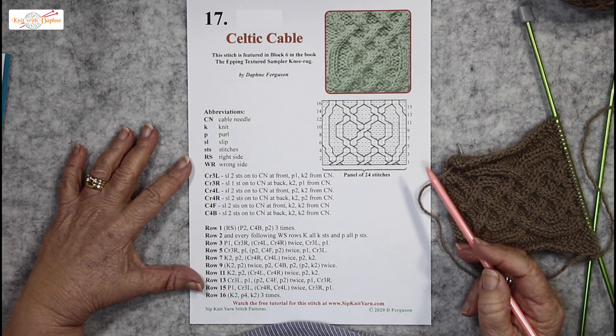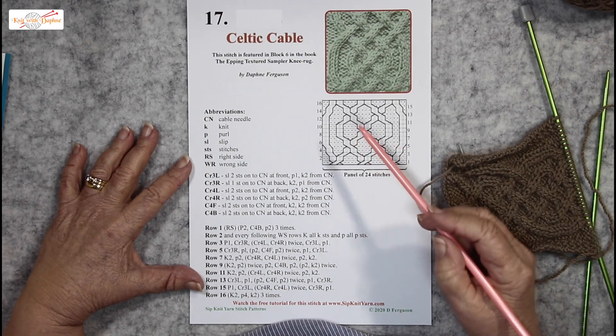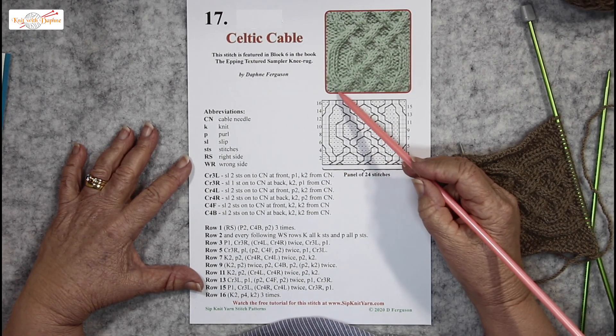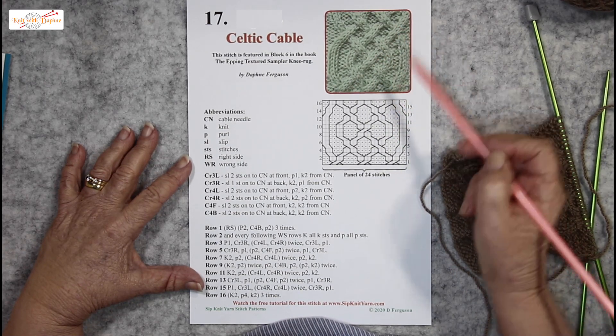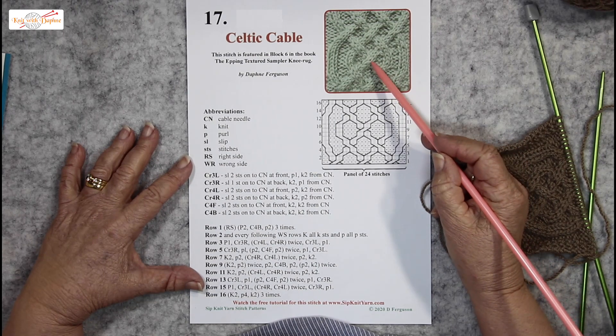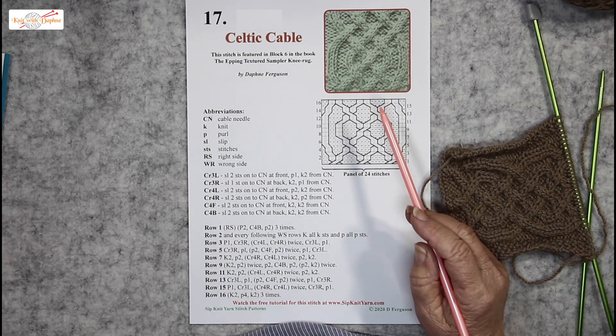One of the things I really like about the Celtic Cable is the fact that it follows a regular pattern of under, over, under, over, over, under, over, under — and it never varies.